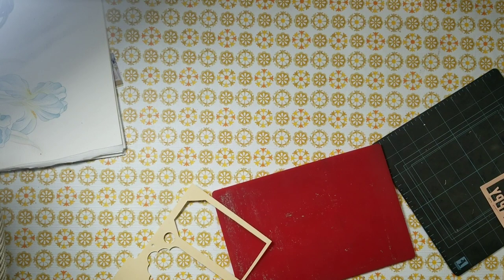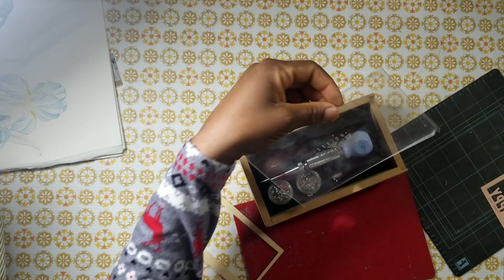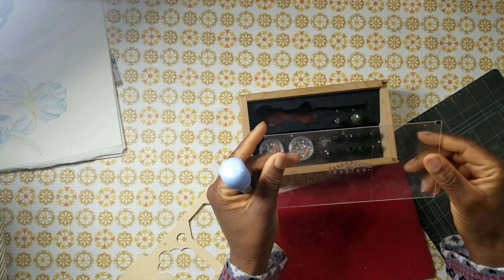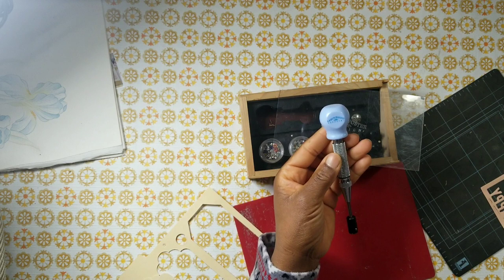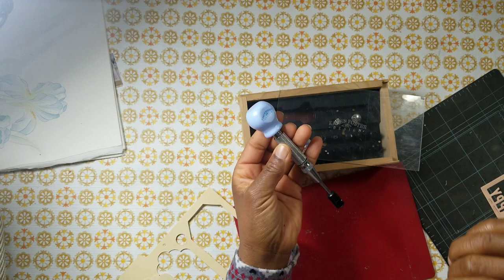Hey YouTube, this is Felicia with Bible Scraps, and I got one question for you all — do you remember this tool? This goes way back. Do you guys remember the Karen Foster eyelet setter? I did a little bit of research on it, and it's actually called the Click It Multipurpose Spring Action Tool.